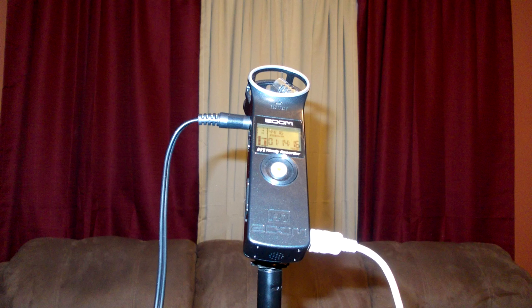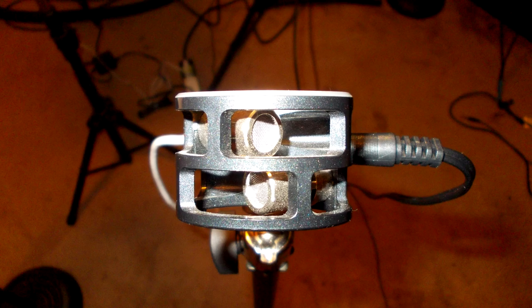Next we'll use an external microphone for recording the audio. Now I'm recording the audio with a Zoom H1. I have it plugged into the camera's mic jack and positioned out of camera shot. As you can hear, using an external microphone close in greatly improves the quality of the audio as compared to the internal microphones from the camera at this distance.